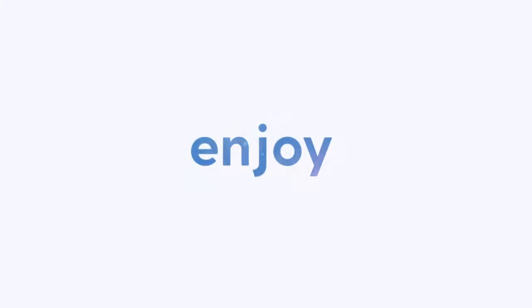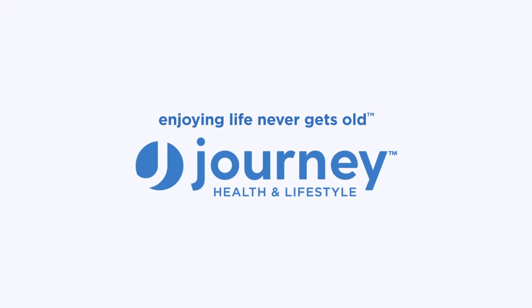Get on your Journey Zoomer and enjoy. Because enjoying life never gets old.